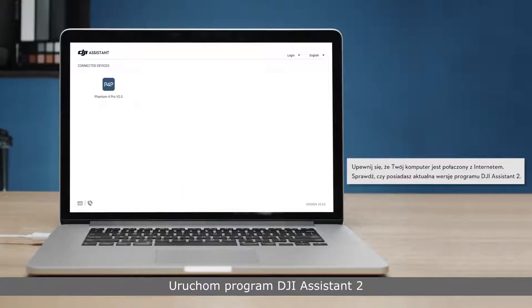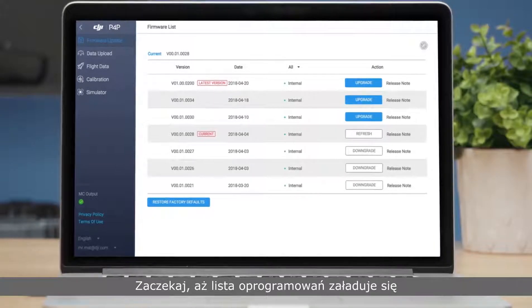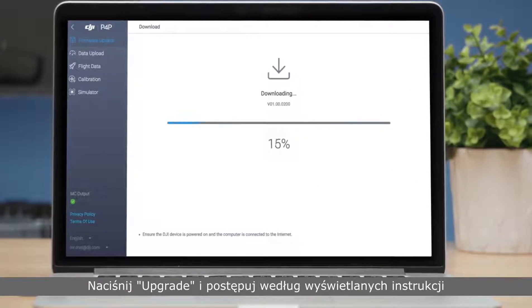Launch DJI Assistant 2 and log in to your DJI account. Wait until the firmware list is shown on the screen. Click Upgrade and update the aircraft's firmware following the on-screen instructions.